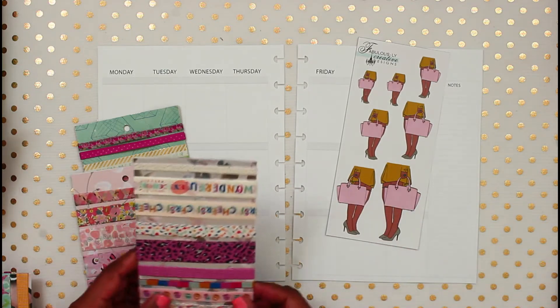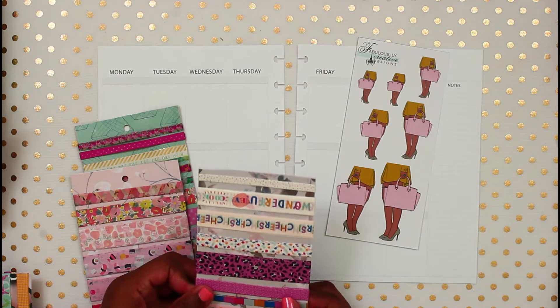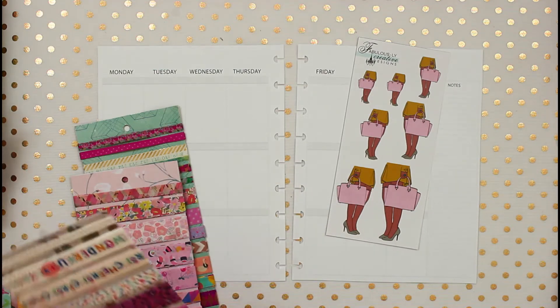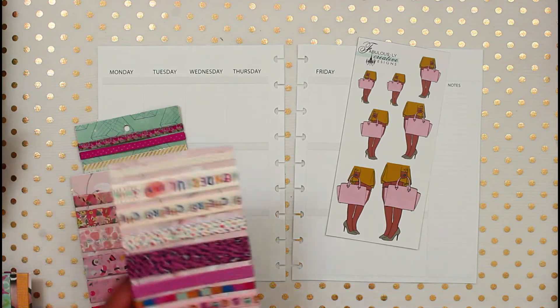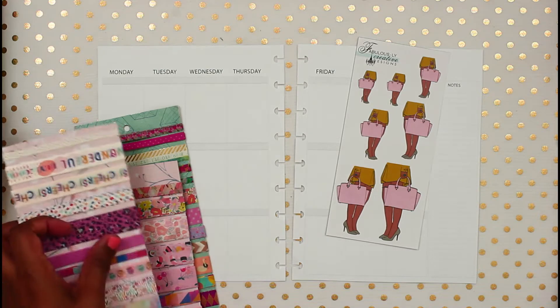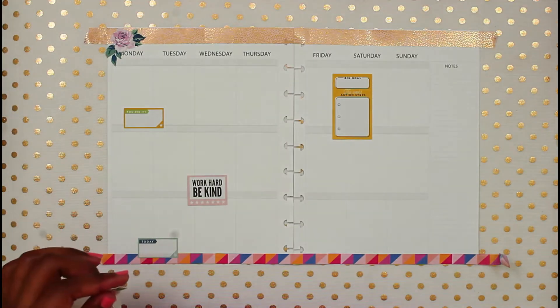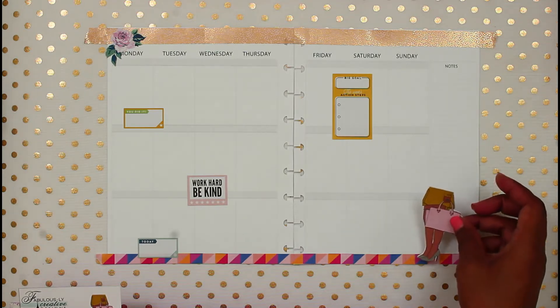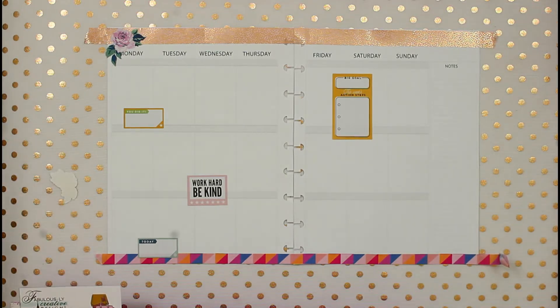I'm going to put this on fast forward because I am not a pro when it comes to washi - washi takes me forever to get it down straight. So I'll fast forward while I try and figure out this washi situation.